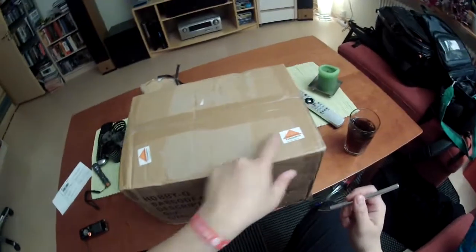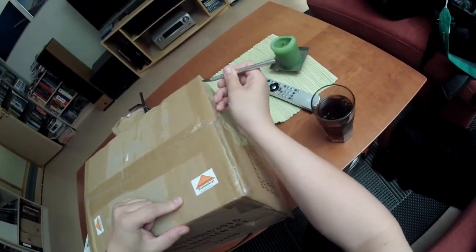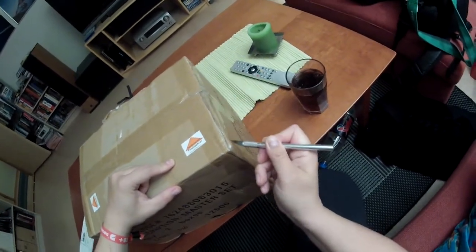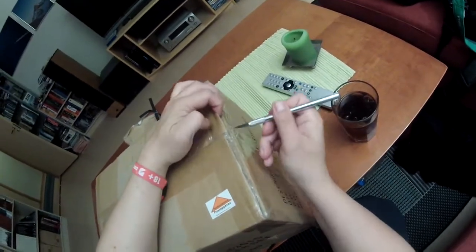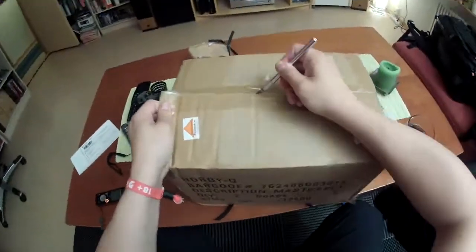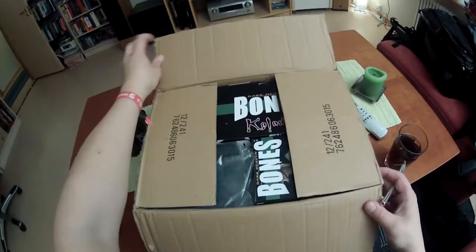This is the customs clearance markers of the Norwegian customs office. Okay, all right, let's see what's in the box then.